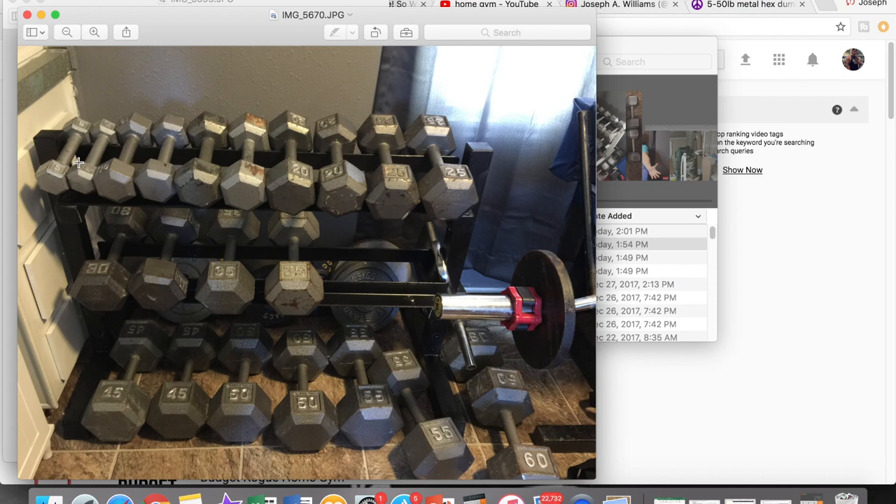I bought the fives at a thrift store. I bought the tens at a thrift store. I didn't buy the 15s — they were given to me in high school. The twenties and the thirties all came off of Craigslist, along with one 35. And then I bought the other 35 brand new. The forties I also got on Craigslist.